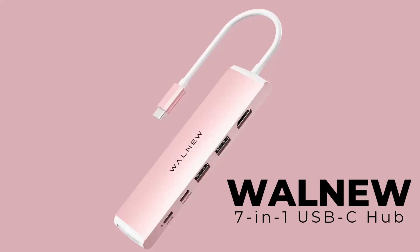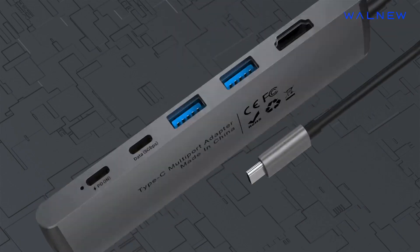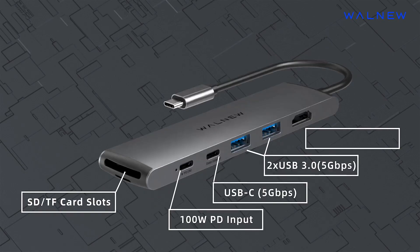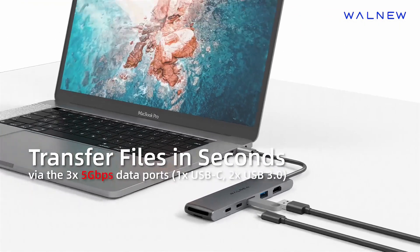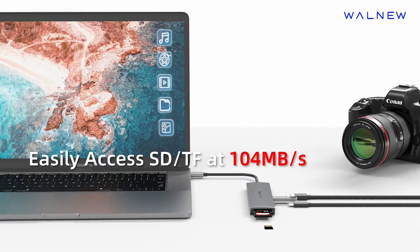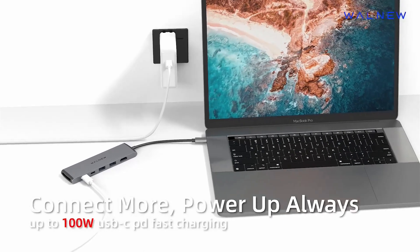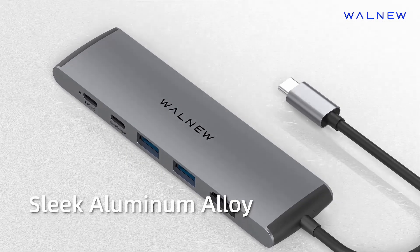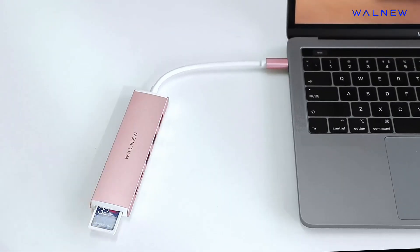Number 4: Walnu 7-in-1 USB-C Hub — a compact and powerful multi-port solution. The Walnu 7-in-1 USB-C Hub offers a versatile range of connectivity options, making it an essential accessory for modern devices. Its 4K HDMI port provides stunning video output, ideal for extending or mirroring displays. With 100-watt power delivery, it ensures fast and efficient charging while multitasking. The hub includes a 5Gbps Type-C data port and two USB 3.0 ports for speedy file transfers and peripheral connections. Additionally, the built-in SD and TF card readers enhance your ability to manage media effortlessly.